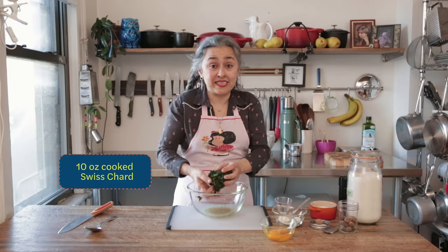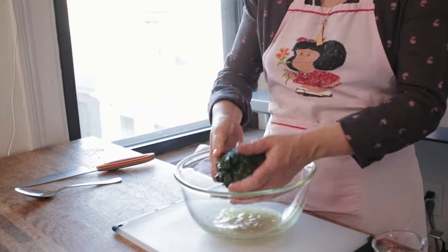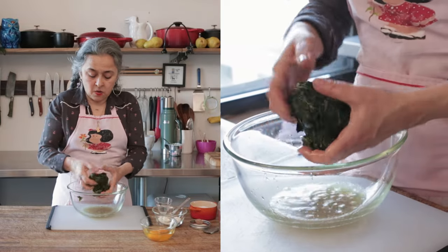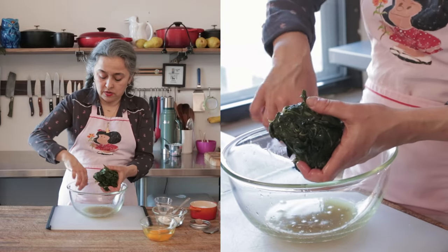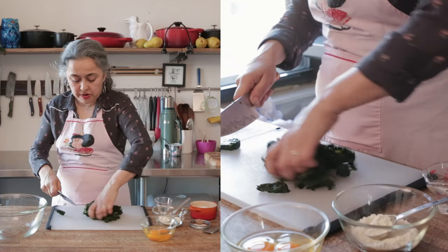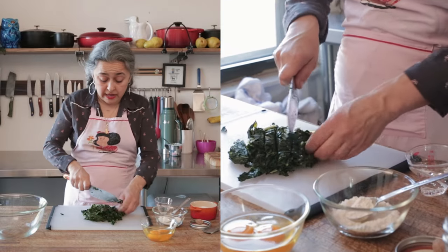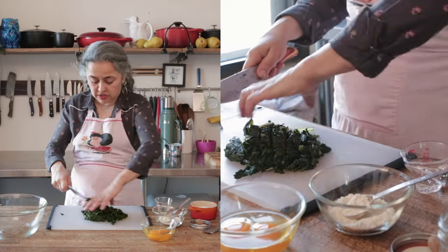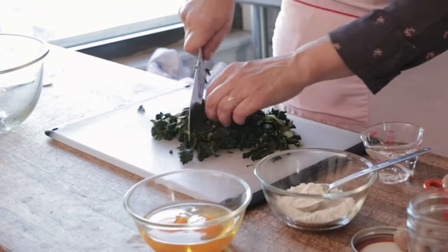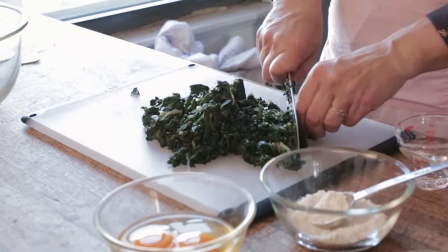You want to get the excess liquid out of the Swiss chard because we're going to be frying these and you want them to hold together. After you get the excess out, chop it so it's easier to handle — roughly chop it. Remember, with two bunches of Swiss chard I probably get two or three meals, cooking just for one or two people. You can make the whole Swiss chard and just double the recipe. Don't worry, this recipe will be written down and you'll be able to replicate it.